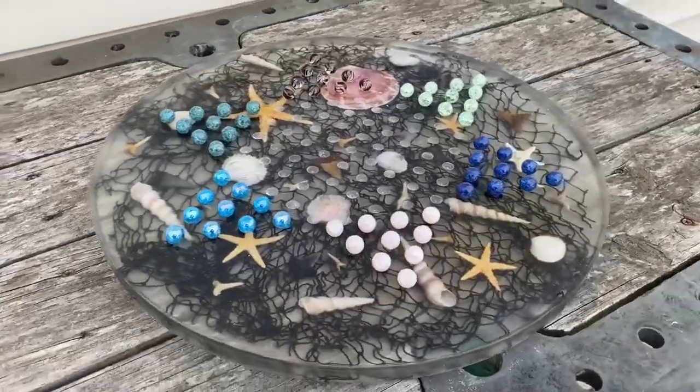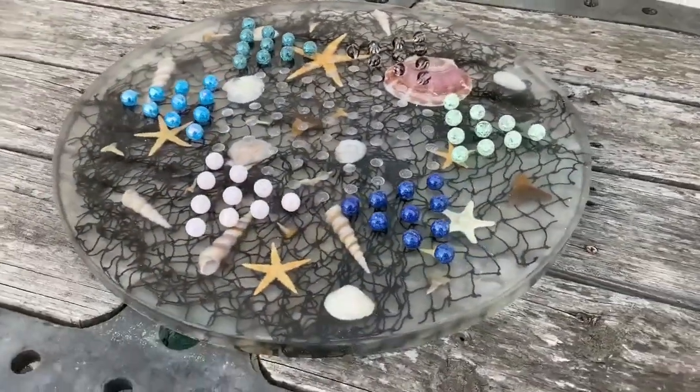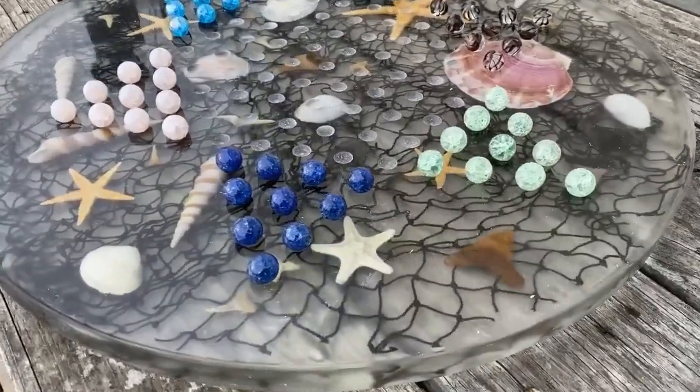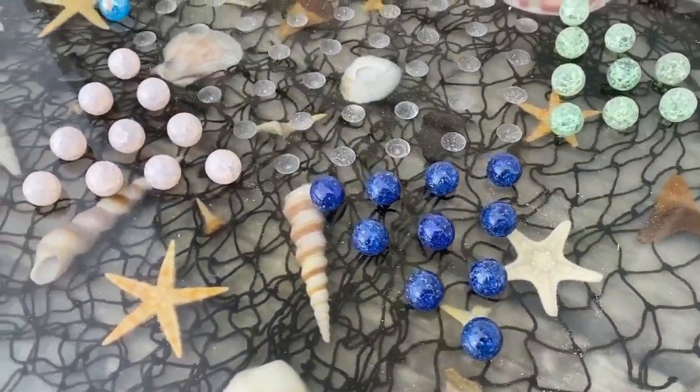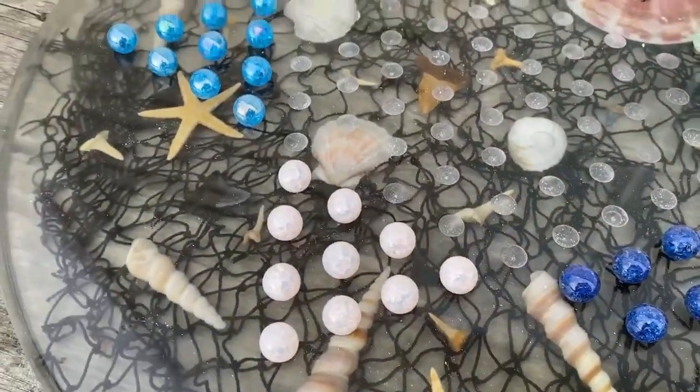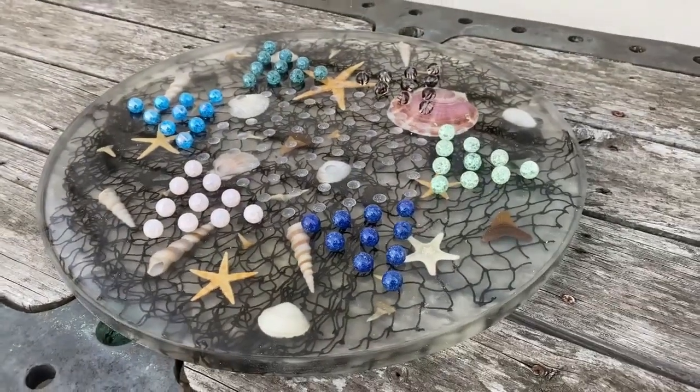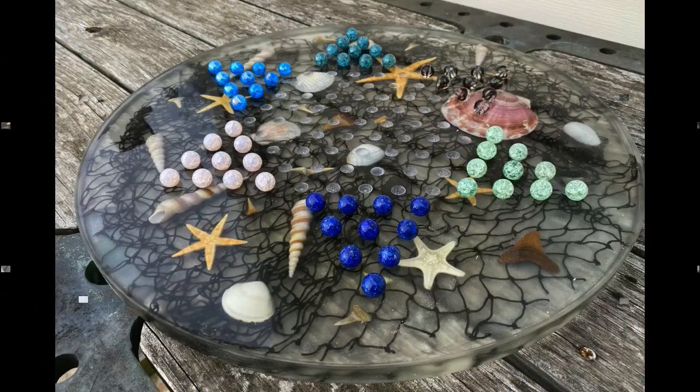So this is the finished product. I actually purchased marbles off of Etsy as well, trying to keep them in the nautical theme — greens and blues. Crystal clear casting, courtesy of TotalBoat's Thick Set resin. I hope you guys enjoyed this video. If you did, please give it a thumbs up and consider subscribing to this YouTube channel. I'd love it if you left me a comment, and I'd like to invite you to check us out on the web at diyeasycrafts.com. Thank you very much for watching.